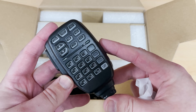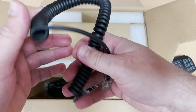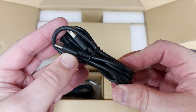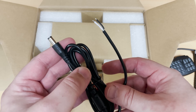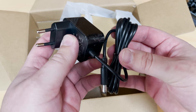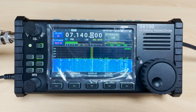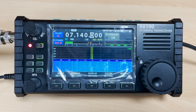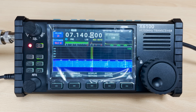The accessories that come with the 6100 include the backlit microphone which looks very similar to Icom mics, a coiled mic cable with RJ45 connectors at either end, a USB cable which can be used to charge the internal battery and also perform CAT control features, a DC power lead to connect to an external power supply or battery, and finally a 12 volt 1 amp wall type power supply. The front facing panel has an array of push buttons down the left side along with a multi-function rotary control at the top which can control speaker volume, squelch or RF gain.